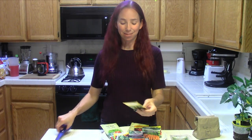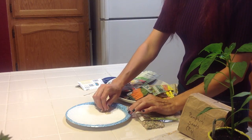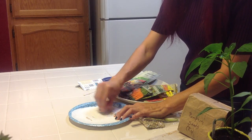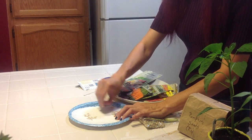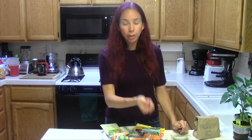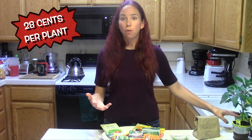So that packet had 29 cucumber seeds in it. Assuming that one in four would actually germinate, that's approximately seven plants that I got for $2.00, compared to the one plant for $3.50.